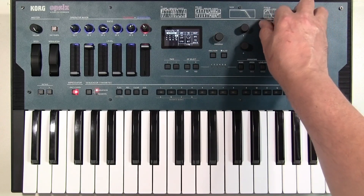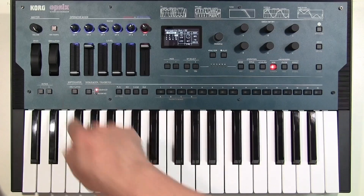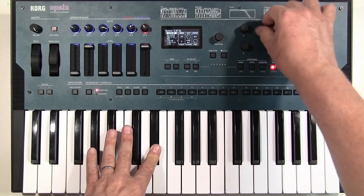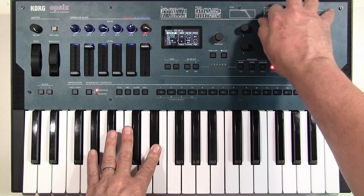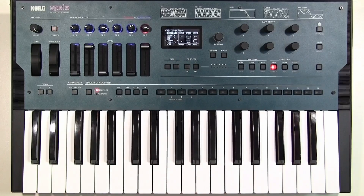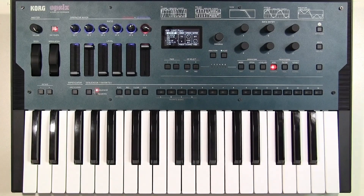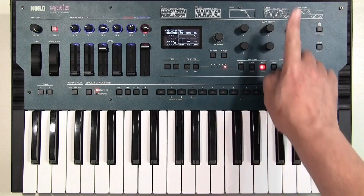So pulse width FM width intensity — we can go all the way through zero — and that's coming from LFO 1, so we can change the frequency of LFO 1. As well as having envelopes on each of these individual operators, we've also got a final envelope over here.